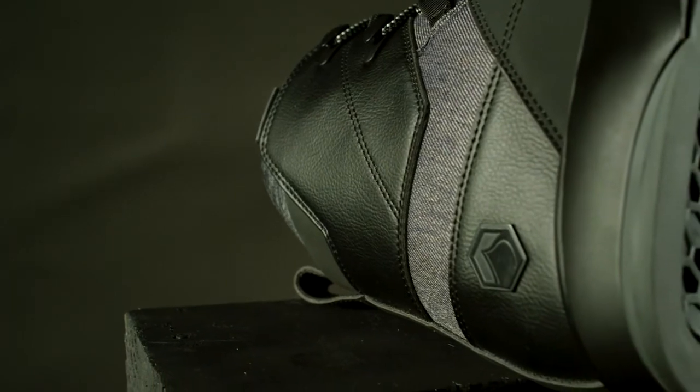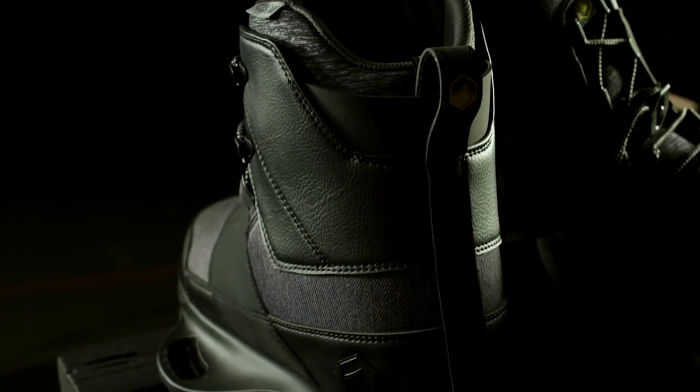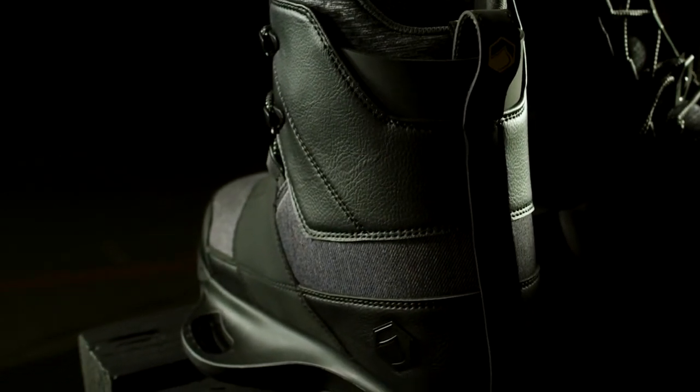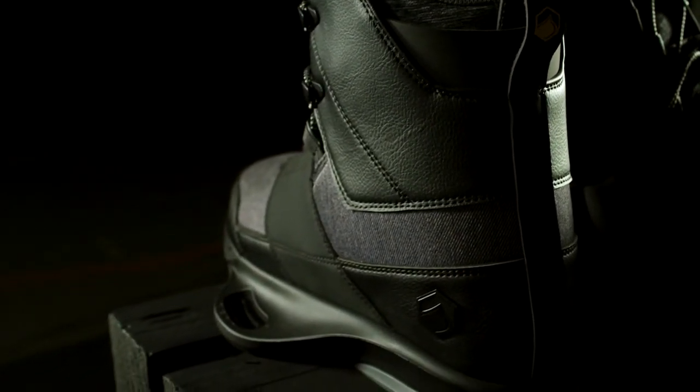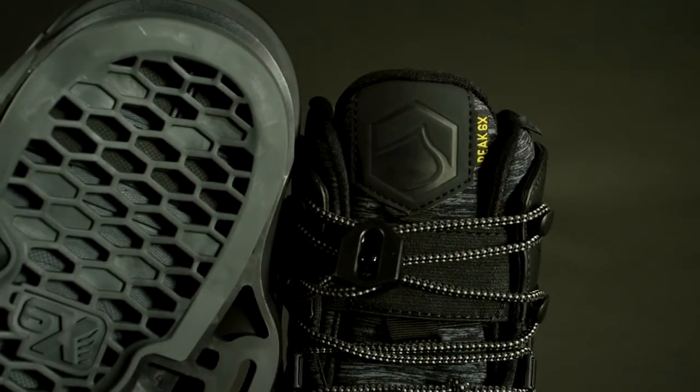The Peak 6X lightweight upper is made of a combination of textile and PU leather. The Peak delivers a firm, responsive, and smooth flex. It features dual locking lace zones, top cuff speed lacing,